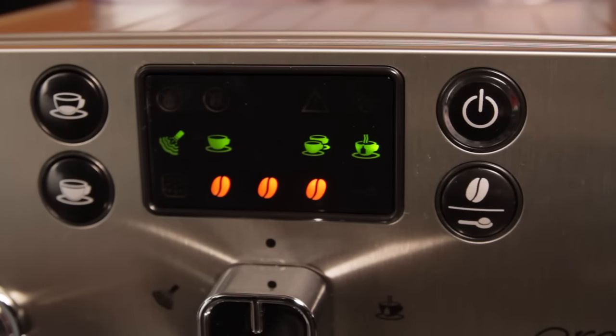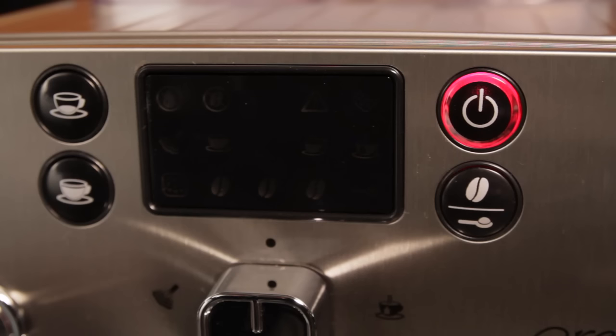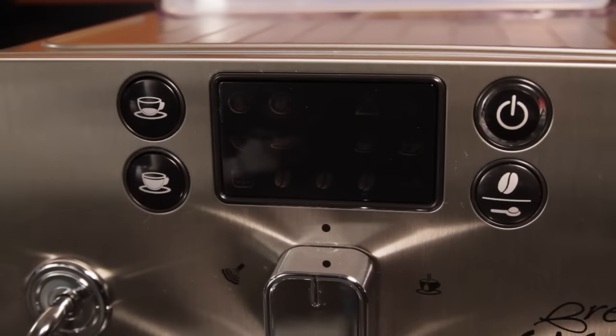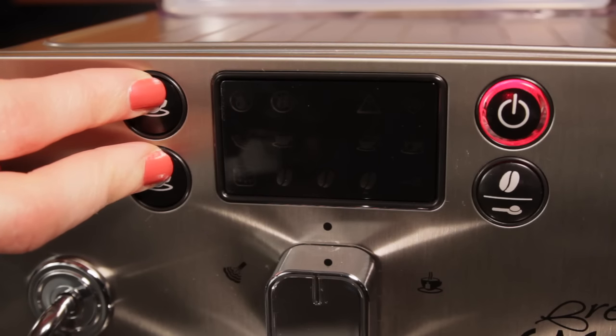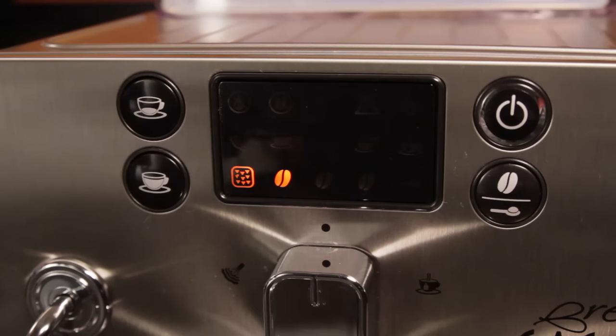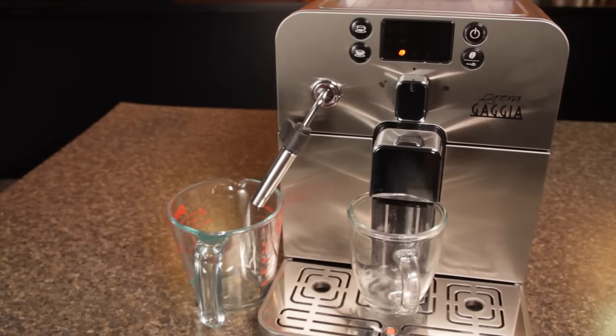If the machine is already on and ready to brew, push the power button on the front panel to enter standby mode. With the red light flashing, press and hold the small and large coffee sizes at the same time. This will flash the triangle symbol, and then the one bean light will be solid on while the descaling light will flash, indicating descaling has begun.